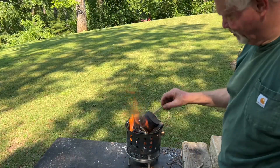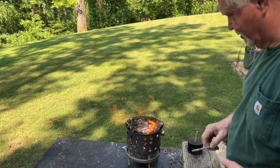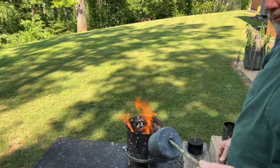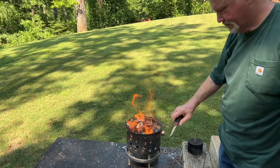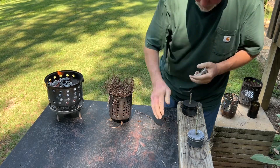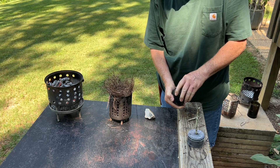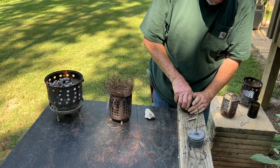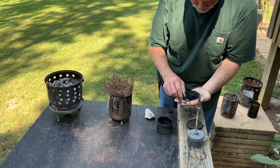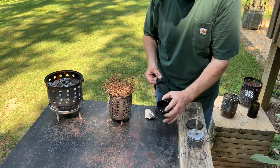All right, this big can was on top and the littler can is on the bottom. Here's the char tin that was on top — it had inconsistent heat, and usually that's going to make hard places on your char cloth. The punk wood usually turns out okay, and that punk wood looks good.